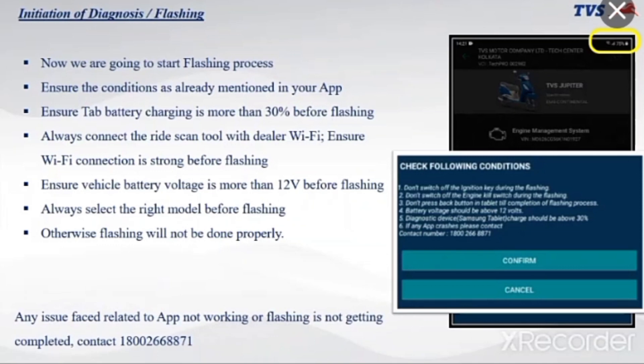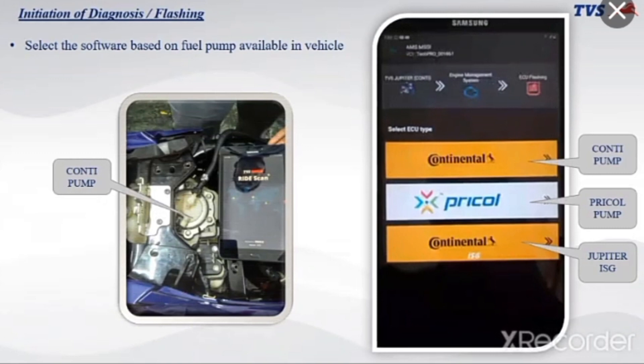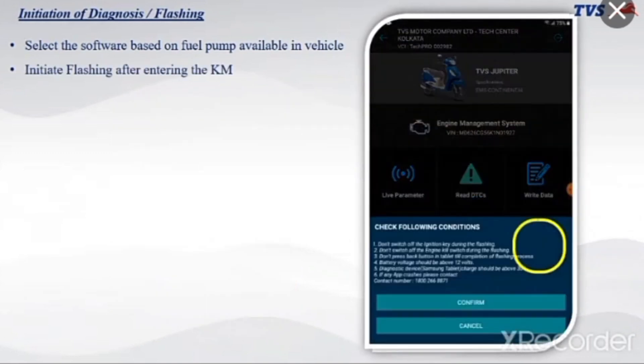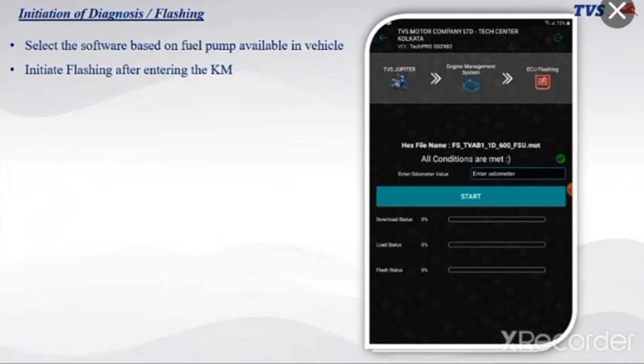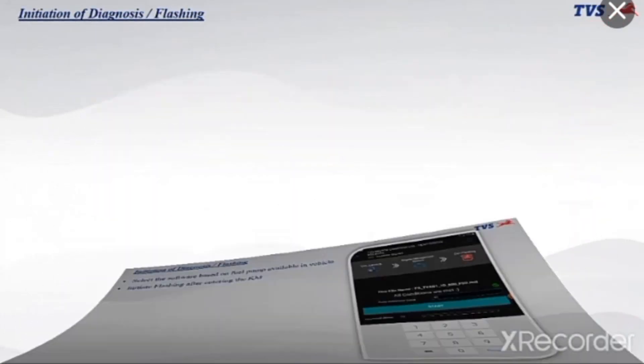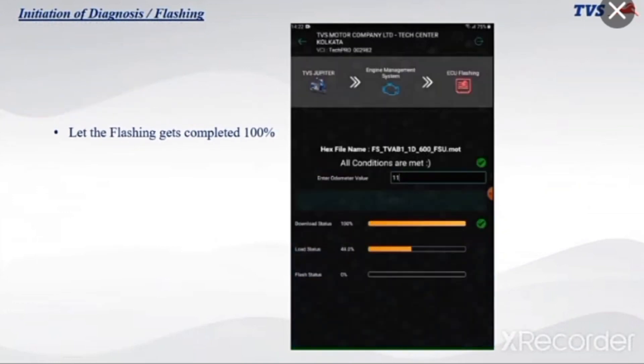For any issue related to the app not working or flashing not getting completed, contact 1800-668871. Select the software based on the fuel pump available in the vehicle. Initiate flashing after entering the kilometer reading. Let the flashing complete 100%.